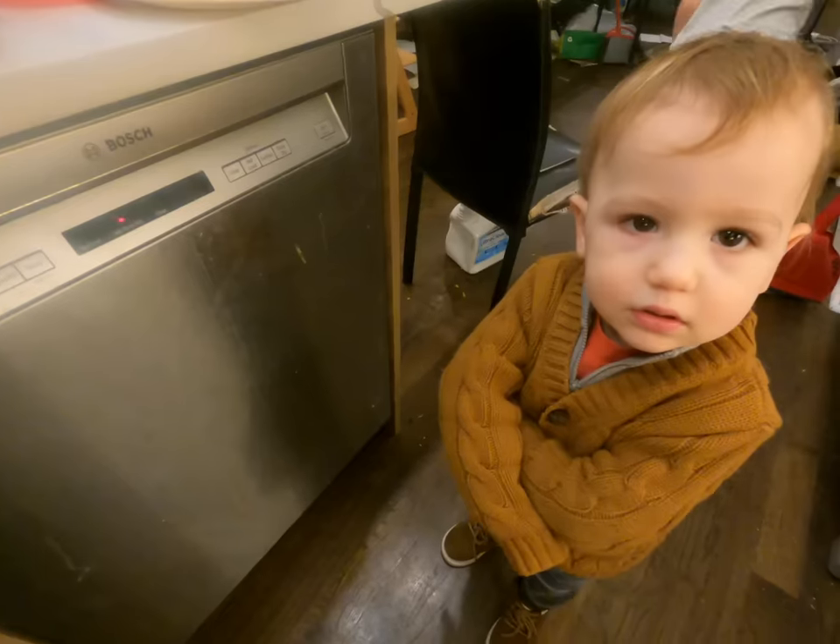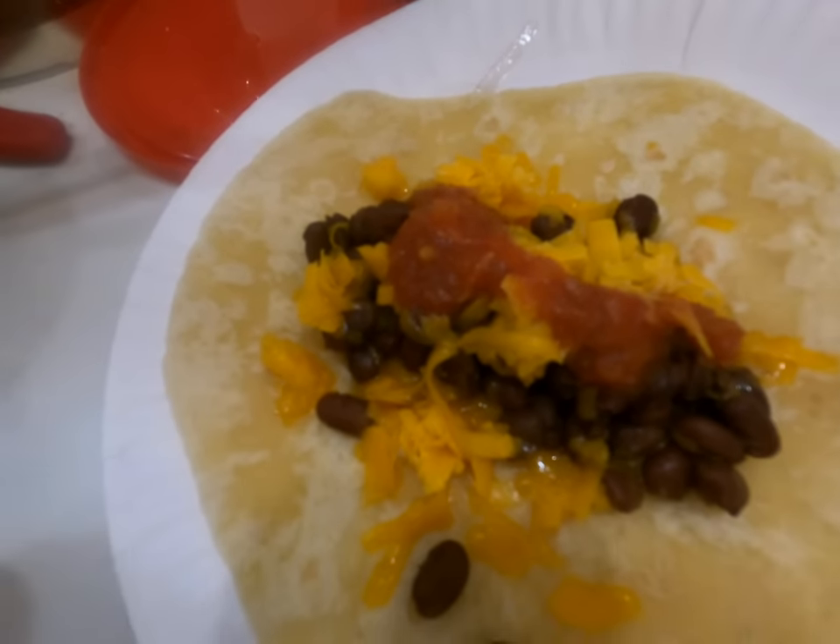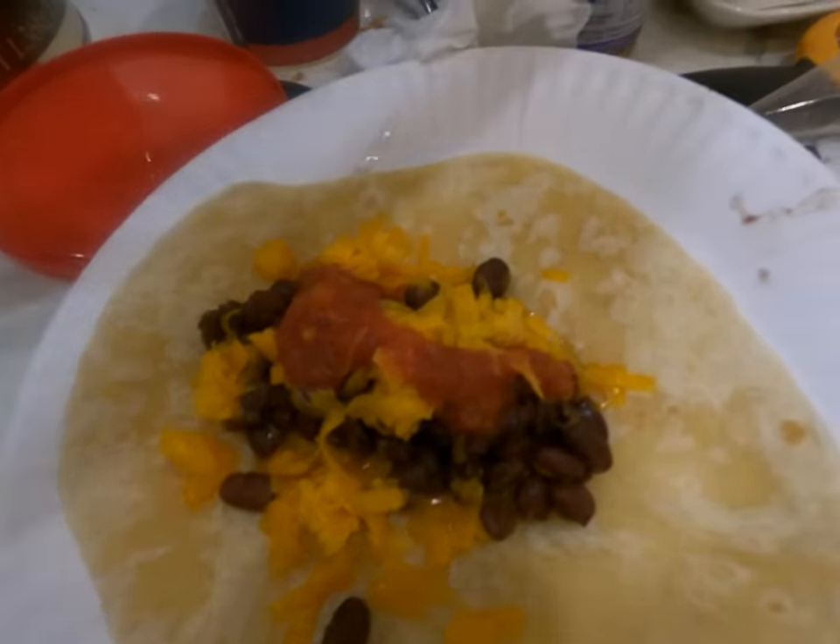Hey guys, welcome to Saturday night — Saturday is crazy day. We have bean burritos for dinner. Some of our kids are at free college Juilliard. We usually get a snack for the kids on shopping errands — we actually got donuts today, fancy donuts. This is Moses's burrito. You ready for a burrito? He wanted salsa instead of ketchup — very big boy. Moses's burrito has beans, cheese, and some Trader Joe's salsa. He likes the salsa autentica.